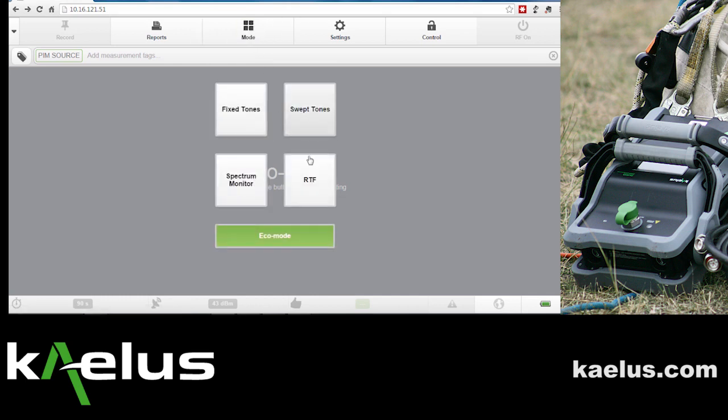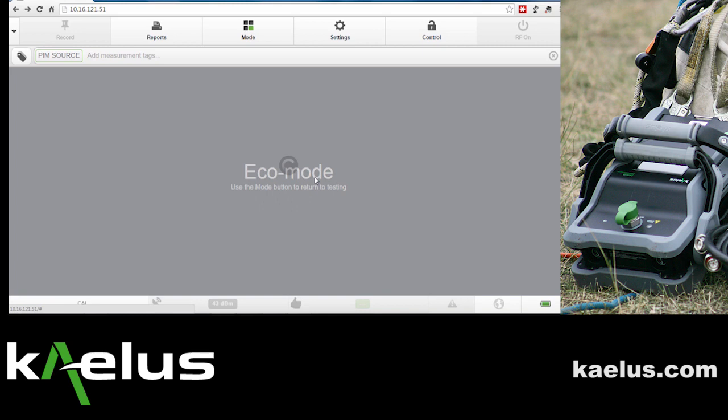We ensure that the RTF module is indeed activated, that it's been connected correctly, and then select that mode.